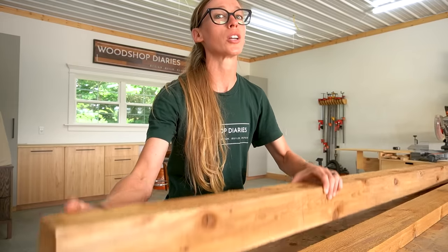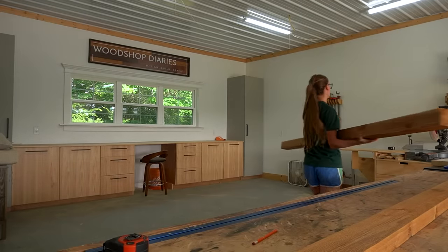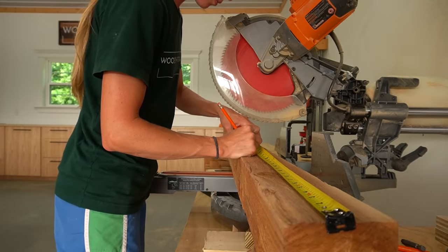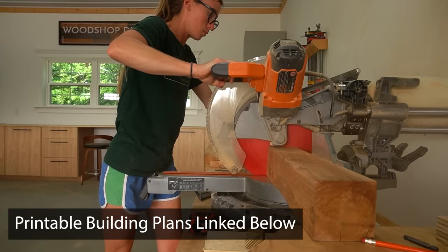I'm going to be using cedar 4x4s and cedar 2x4s to build the sofa. Sorry for the long introduction, but I wanted to share a few notes about the build before diving in. If you'd like the cut list, dimensions, and building diagrams, I've got the printable building plans for this project linked in the video description.